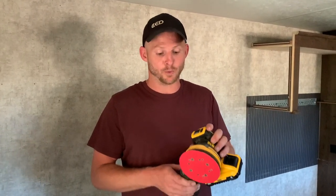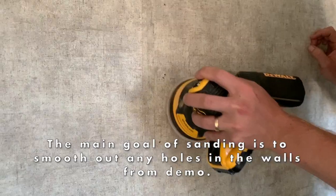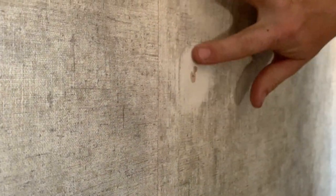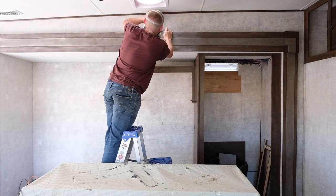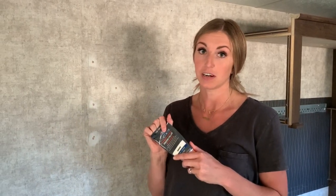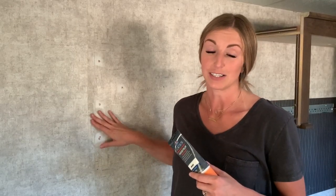First step is sanding the walls. We'll be using this DeWalt 5-inch random orbital sander, but just about any sander will work. Once you've done your initial sanding over the entire wall, specifically focusing on the nail holes, you're going to take wood filler and fill in the holes. Today we're using Pro Bond wood filler by Elmer's. You can use any wood filler — that should do the job. Once the wood filler is in place over the nail holes, you're going to go back and sand that out to where it's nice and smooth for a smooth finish.